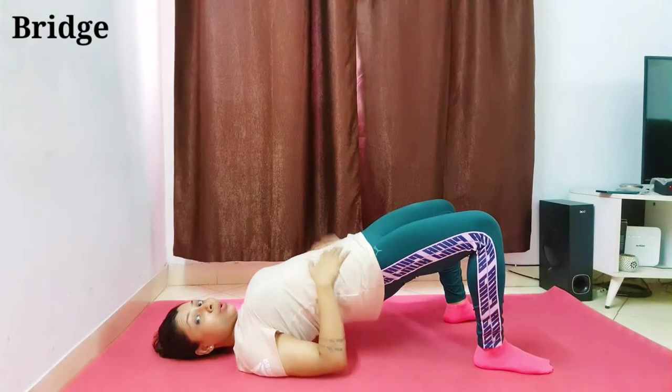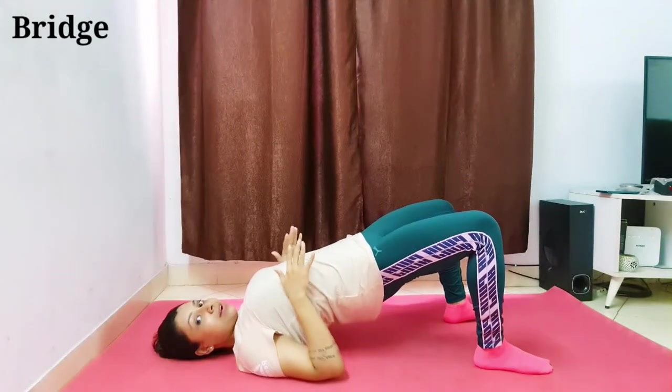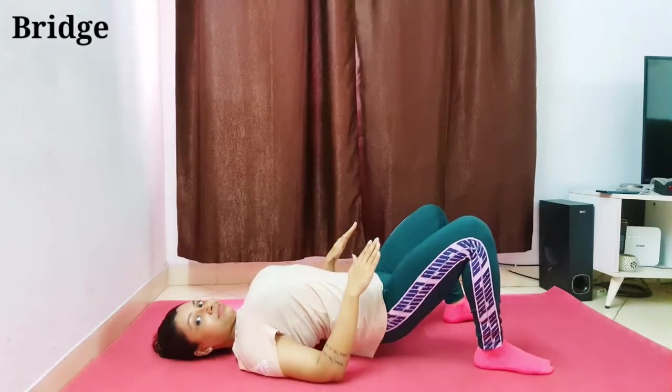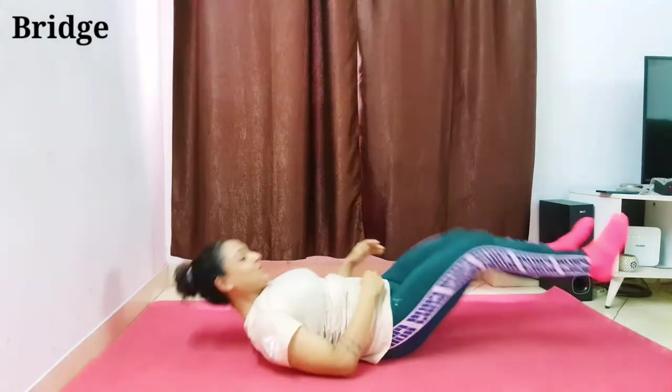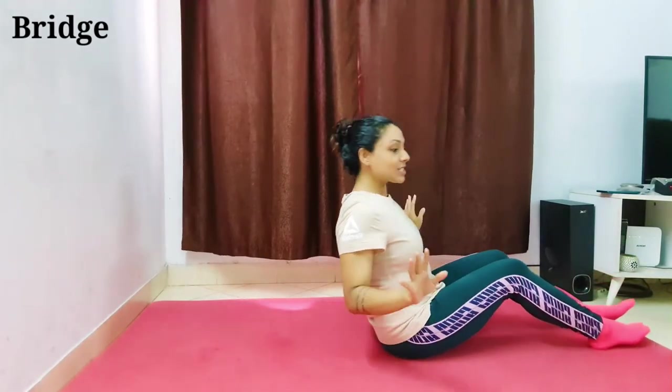You have to keep your core tight and your glutes tight — that is the right posture. That was the bridge. Next we will do high knee twist.